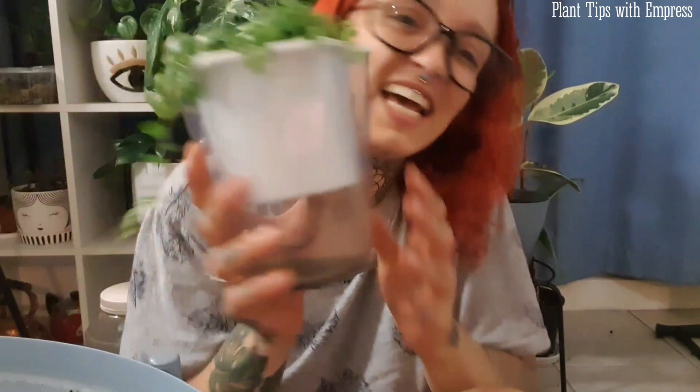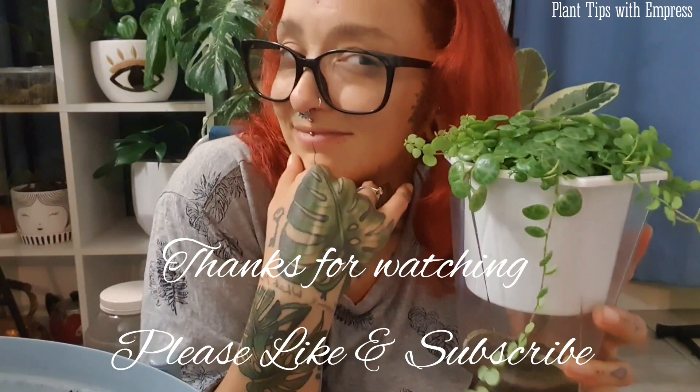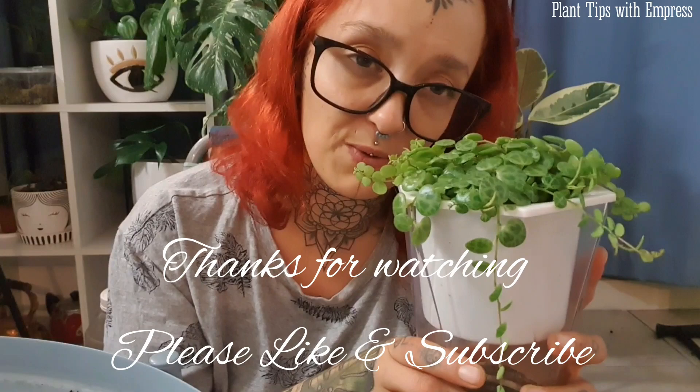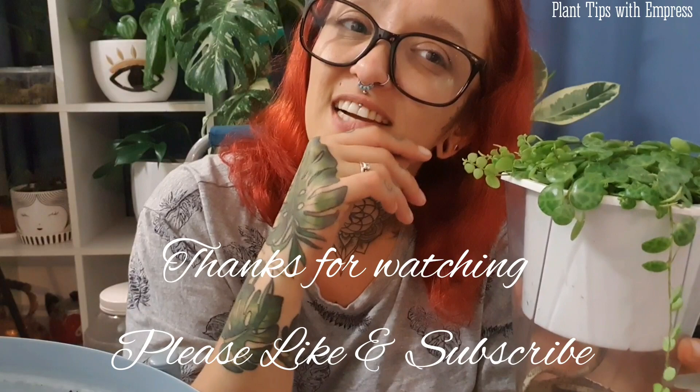Thanks for watching — please check out my Instagram and Facebook, like and subscribe and do all those things that make YouTube like me more. I'm sorry I've disappeared for so long — I'll explain everything in Water Baby Wednesdays this week, which I'm finally getting back to after a big holiday season. Thanks for sticking with me, I hope I covered everything, and if there's something I haven't covered please let me know in the comments. Enjoy a close-up of my beautiful turtles — keep growing like you plants, bye!